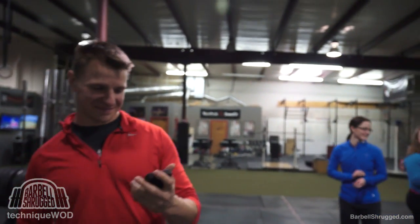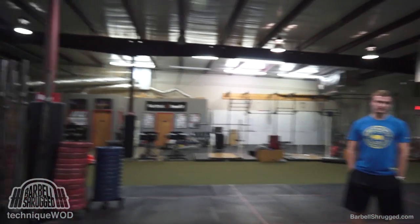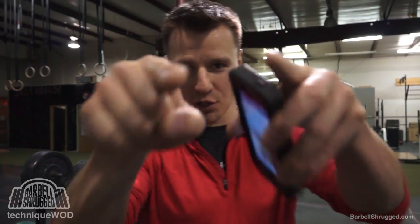Tell them to subscribe, and if you know someone who could use some tips, share it on Facebook. If you want more tips like this, go to barbellshrug.com, sign up for the newsletter, and we'll send you 14.3, 14.4, and 14.5 when those videos come out. Good luck in the open. Be sure to subscribe on YouTube and follow on Facebook, Twitter, and Instagram — tag an athlete you think will get a lot out of these videos so they can go crush the open just like you.